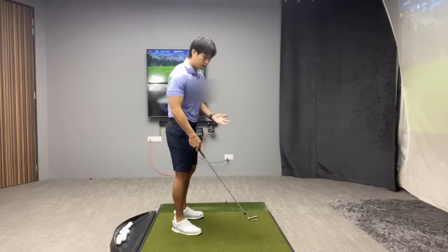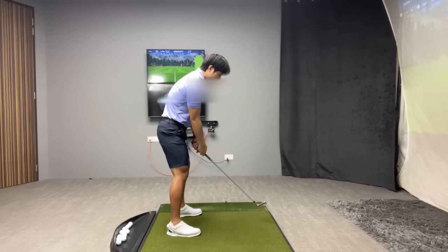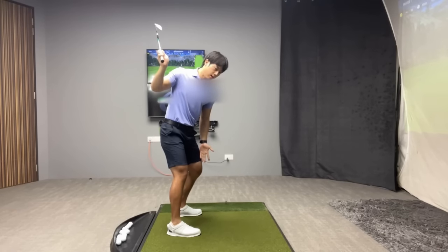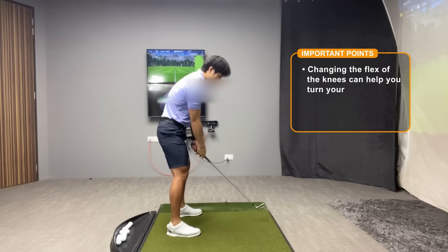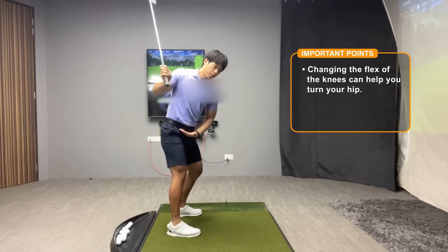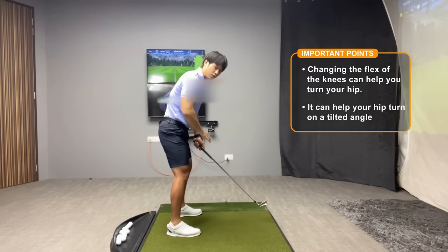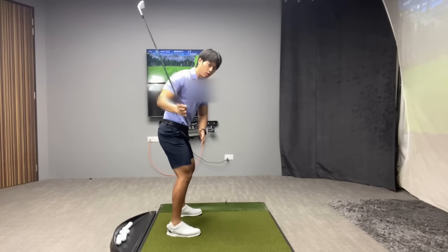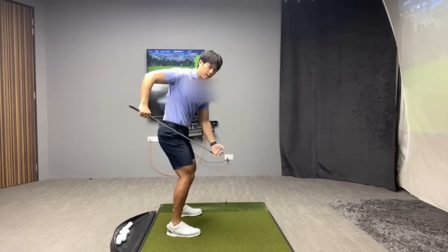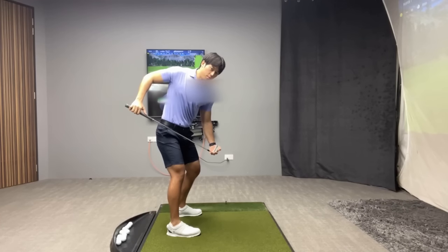When it comes to the backswing, the first thing you want to pay attention to is the changing in flex of your knees. You can see that when I get to the top of my backswing, my lead knee has bent more and my trail knee has straightened out just a little bit. When you change the flex of your knees, that's going to allow your hips to turn, but also turn on a tilted angle. If I made a backswing and didn't change any amount of knee flex at all and kept my knees completely still, you physically can't turn your hip. Also your hips will tend to stay more level to the ground, whereas if I change the flex of my knees, you can see that my hips open up more and go more into tilt to my lead side.